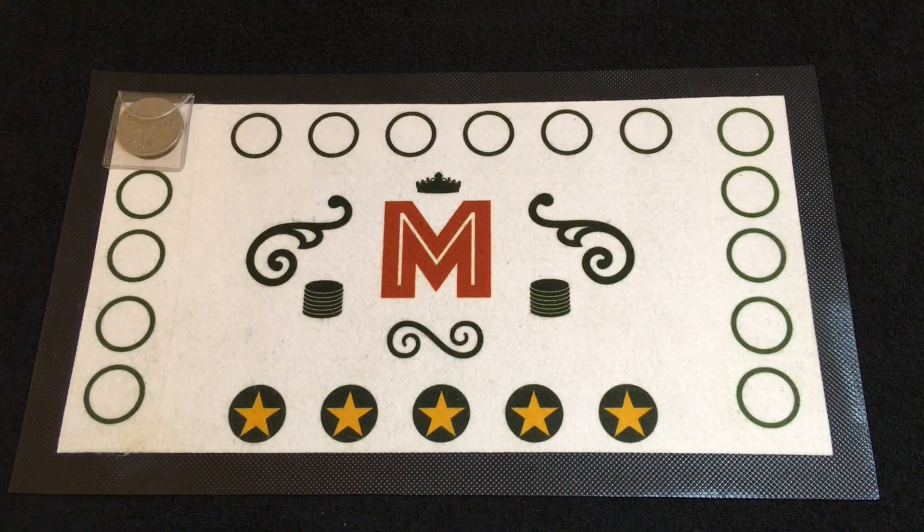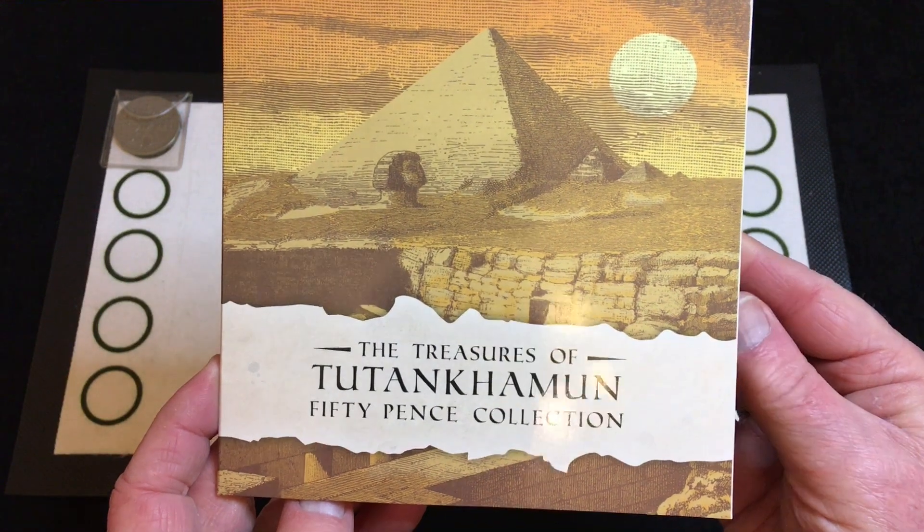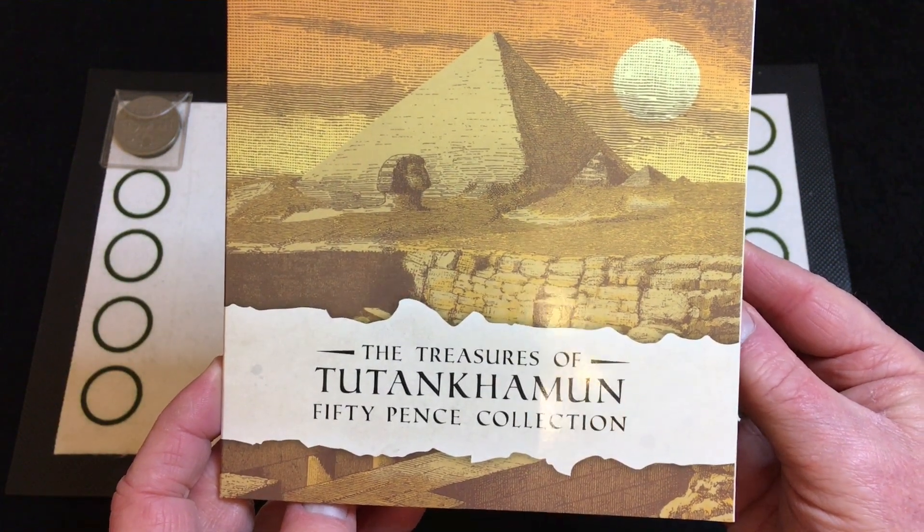I've had to put a bit of extra lighting on for the next item, which you may have seen in one of Ten Bob's videos a little while back. I tried to buy it when I got an email from Change Checker, but couldn't find it on the site at the time. It was only when I saw Ten Bob's video that it reminded me to go back and check — and sure enough, it was there. That was the 50 pence collection of the Treasures of Tutankhamun.